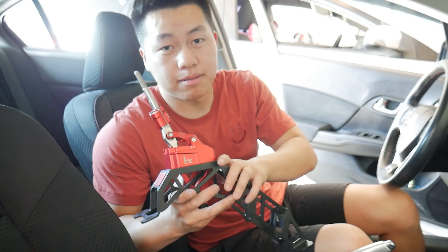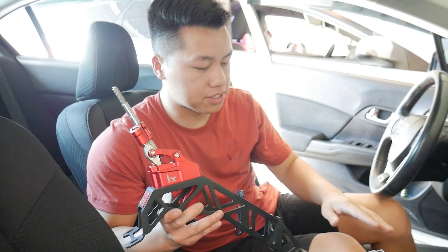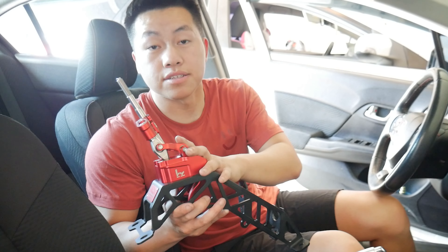It's finally time to install the hybrid short shifter onto the Civic. It should be fairly simple — it's just a matter of reversing the whole process. Let's get this installed on the car.